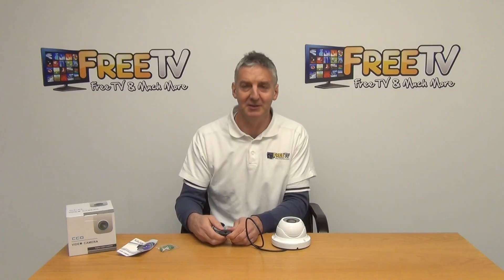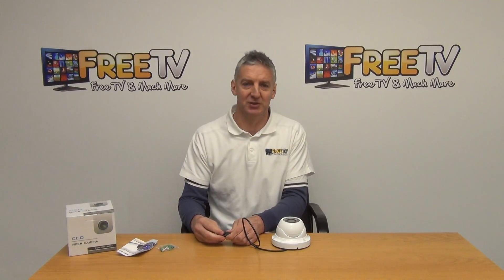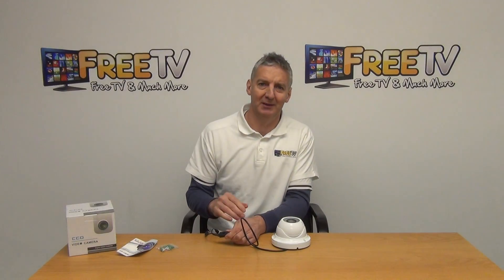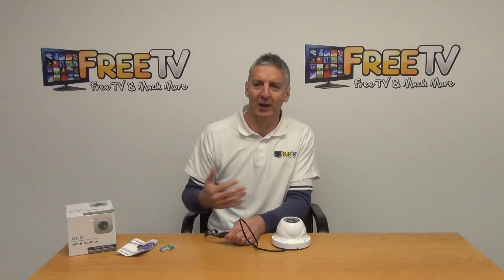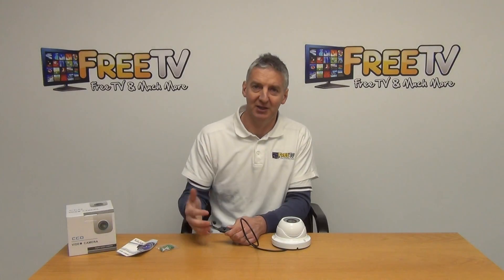We also have the ability to bring up a menu directly onto the screen, which allows us to adjust settings directly on the camera itself. When setting up, you can use one of the CCTV monitor meters we sell to configure the focus and all settings before connecting it directly into the DVR.